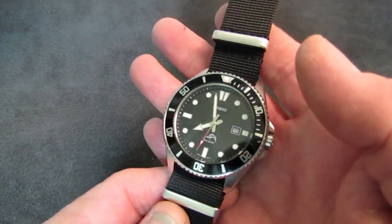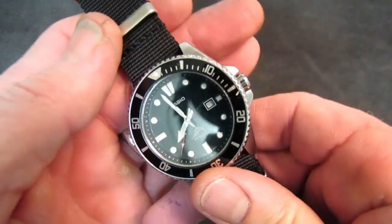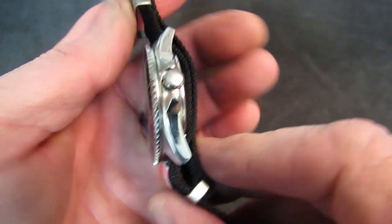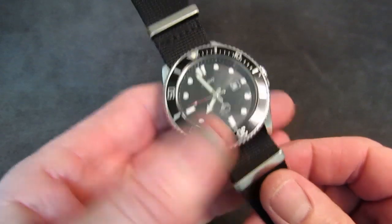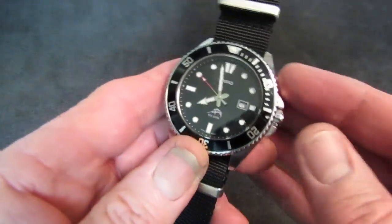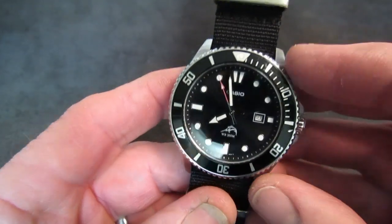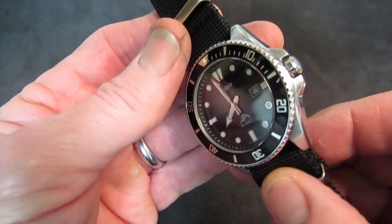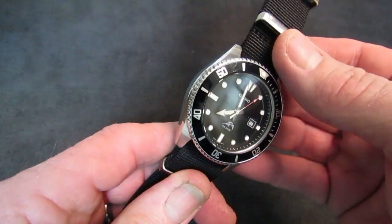It's seven years old, it keeps perfect time, and it never stops unless it needs a battery. It gets beaten to hell and back, and it still looks right smart. The neat thing about this mostly polished case is that when it gets pretty hacked up, I can just polish it. Thankfully, the brushed finish on the lug tops isn't in an area that takes a lot of abuse, so I've never had to touch that.